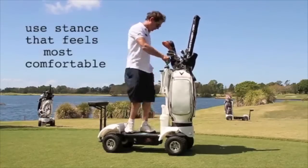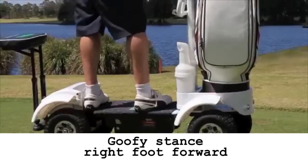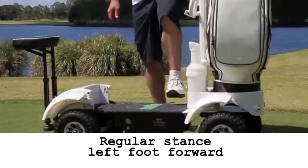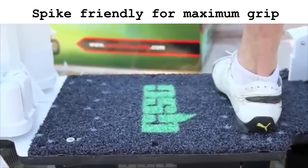First, find out which riding position is most comfortable for you: goofy stance with your right foot forward, and regular stance with your left foot forward. The board features spike-friendly material for maximum grip.